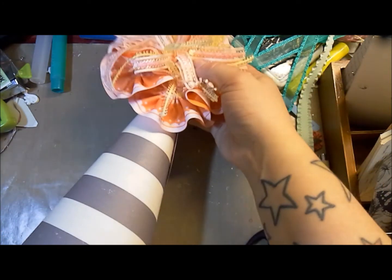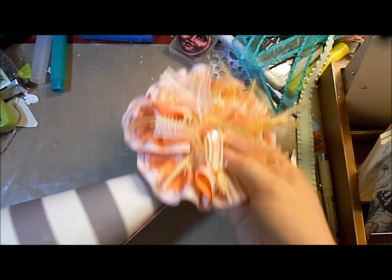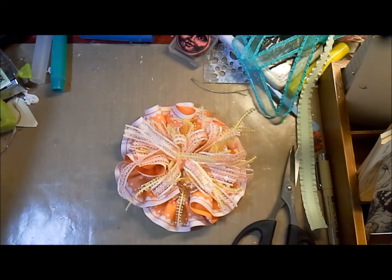So be inspired, get yourself some retro goodness going on, and I can't wait to see what everyone creates. Thank you.